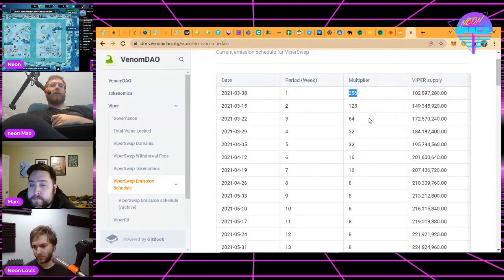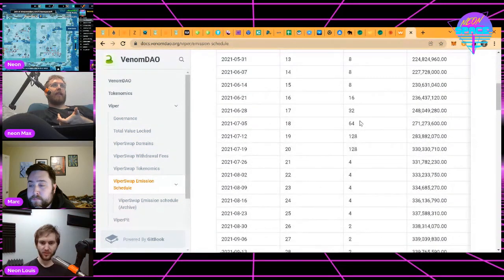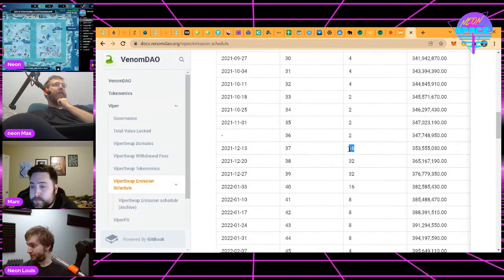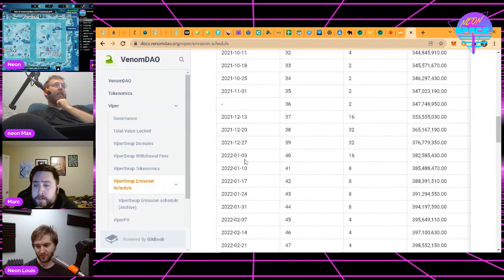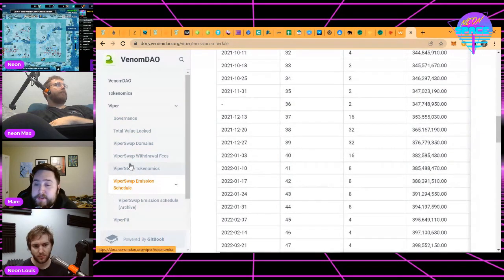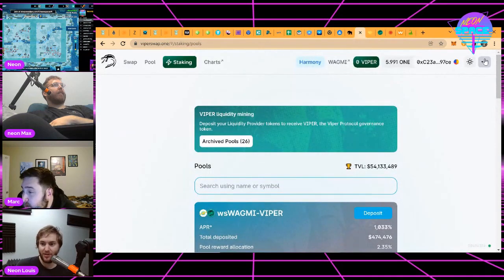Very few people who were savvy about this protocol were able to participate super early on, so it's a really nice schedule for them to have it fall off quickly and then cycle back up into these super high yield times later, when more people have had a chance to find out about these protocols. We're now on 16x and about to cycle into 32x next week, then back down to 16x, and through January staying at a minimum 8x for effectively a month and a half period.